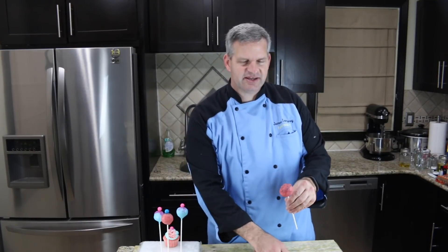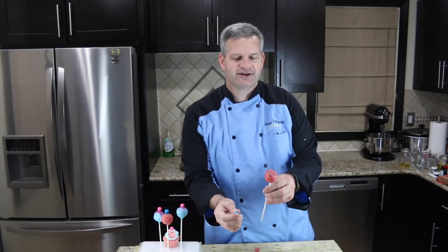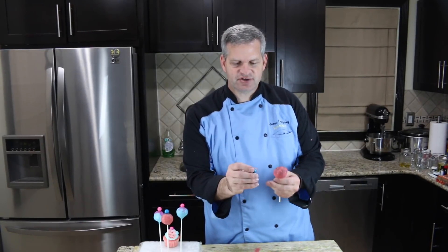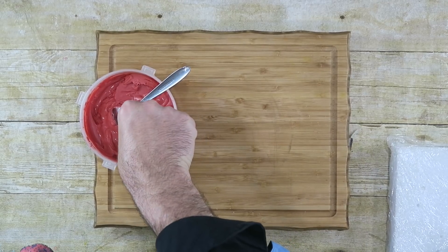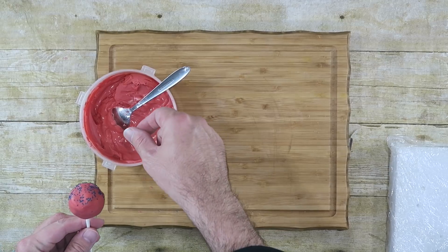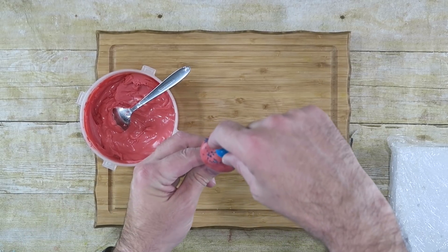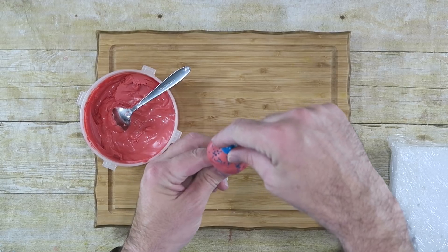One more fun decorative touch we can do is add a gumball on top of our cake pops. To do that, just take your gumball and dip it in some of the melted chocolate, then place it right on top and hold it there for just a couple of seconds until it starts to firm up.